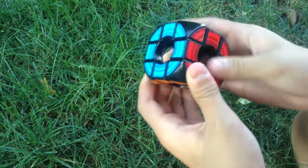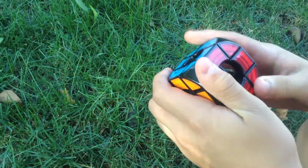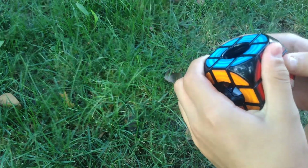And then the sides — I don't know, the sides are good, but not as good.